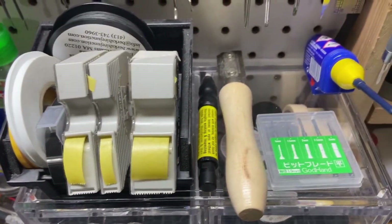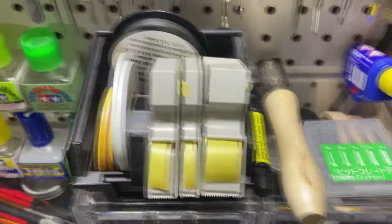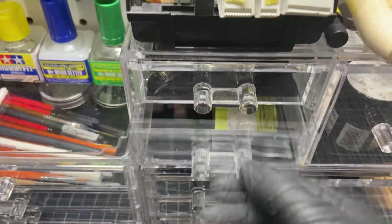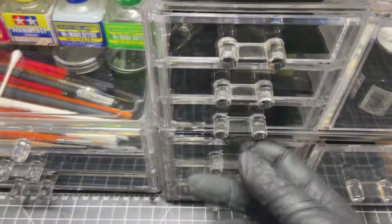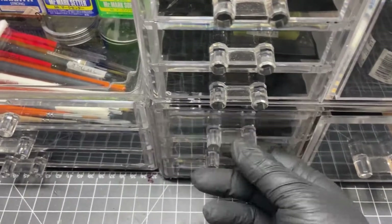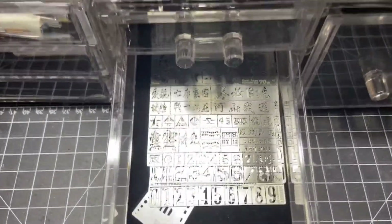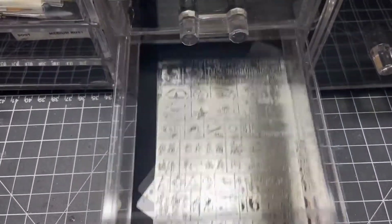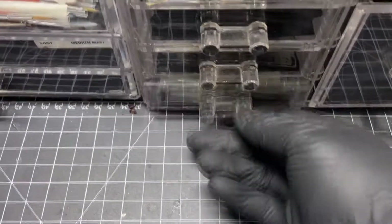Over here we have all of our Tamiya tapes and some other things. We have our easy line, all within reach from the bench. Some tools — the God Hand tool, which is fantastic. We have a decal-only drawer. Here's some stowage for tanks that we like to use, and an empty drawer, and black Q-tips. If they make a product in black, I'm probably going to get one at some point. This is the two-part Tamiya epoxy, so we've got that at arm's length.